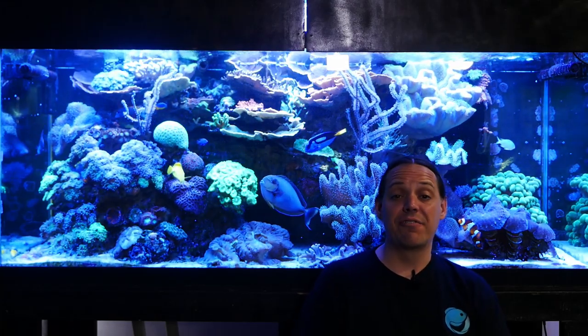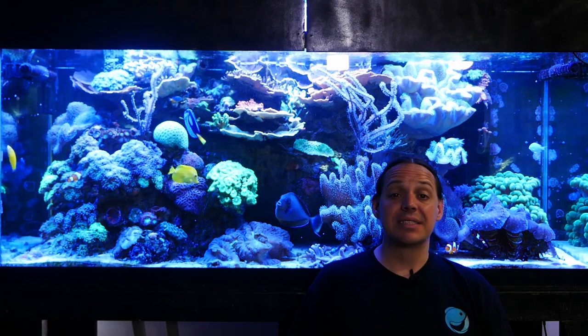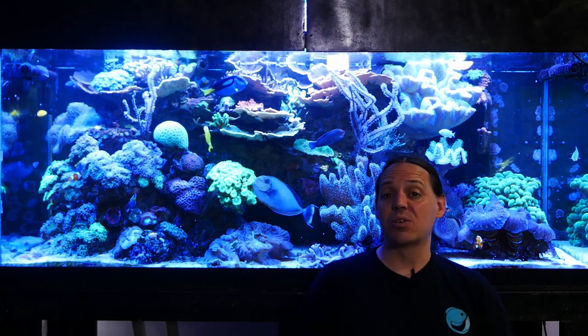Welcome to Mile High Reefers. I'm Scott Anderson and it's been a little over a month since we did the last tank update on this 210 gallon reef tank.